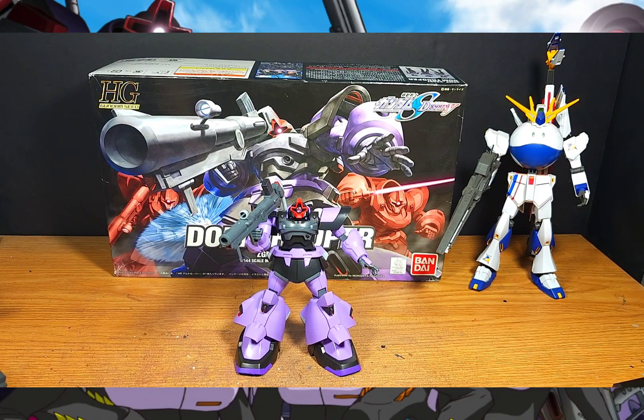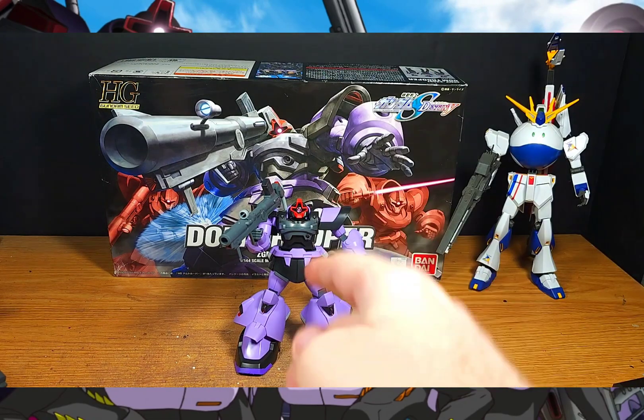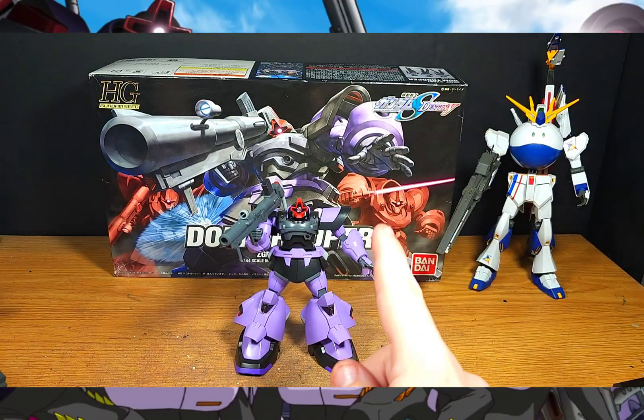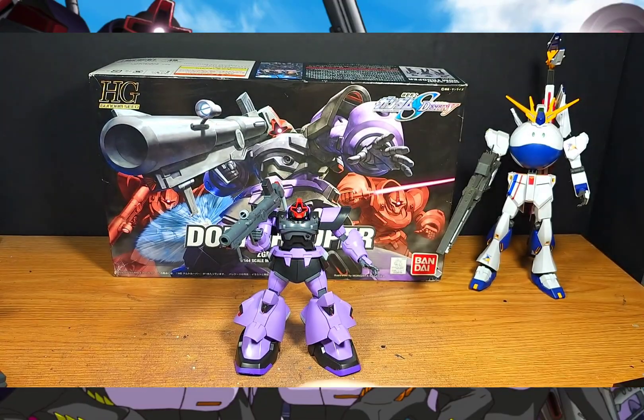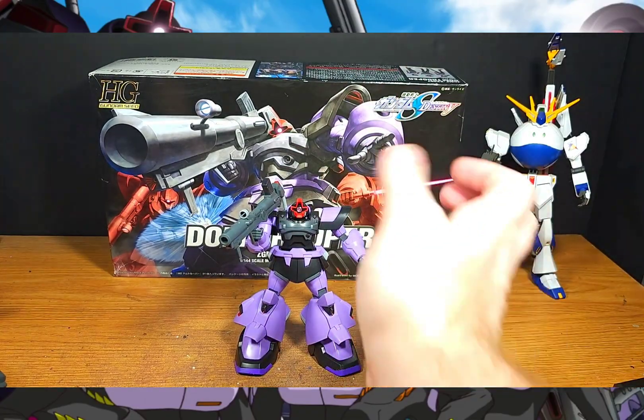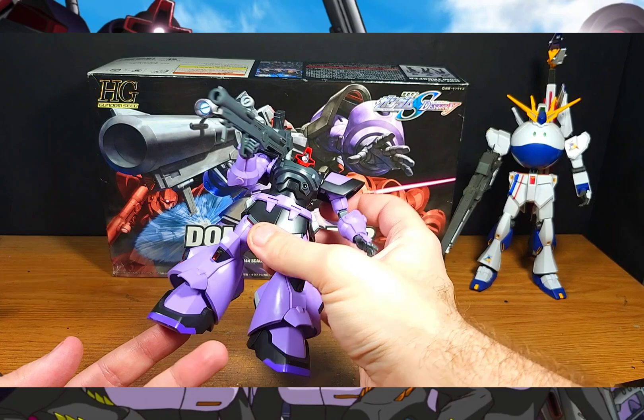Hello Gun Club fans, it's Speedball Hollow, and today I have for you from 2005 the High Grade Gundam Seed Destiny Dom Trooper. Yes, I said 2005 — this kit is literally one year off from being 20 years old, or as I like to call them, Gunpla Classics. But yes, this kit surprised me for its age, and that's actually a good thing.